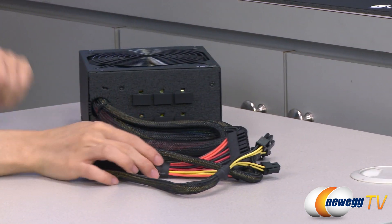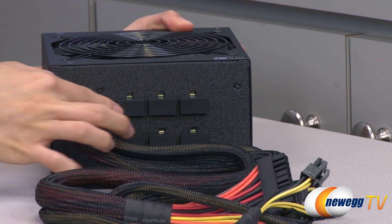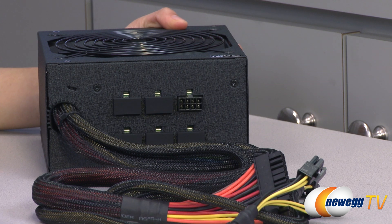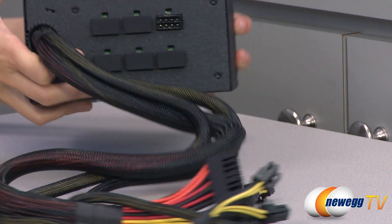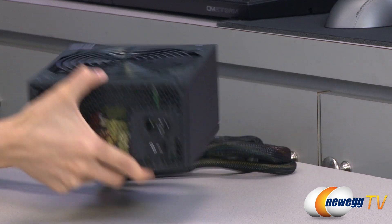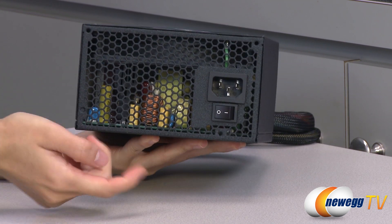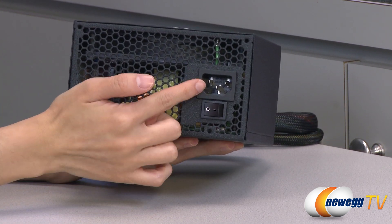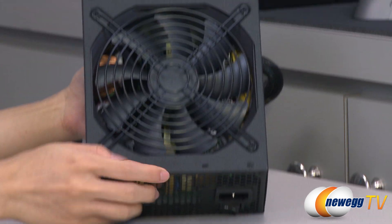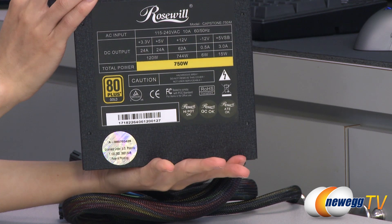Now for the power supply itself, we have your 6 modular connectors behind this rubber piece here. This power supply feels pretty sturdy in the hand, nothing really on the sides. We have some honeycomb ventilation on this end where you can see into your components. We have your power port, power switch, and your 140 millimeter fan. And of course your power chart.